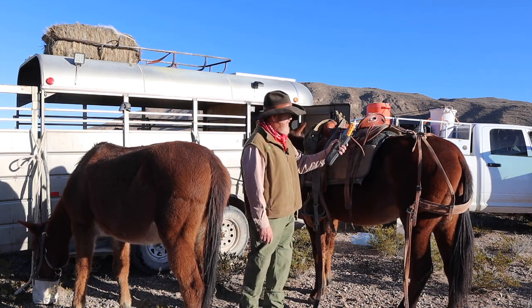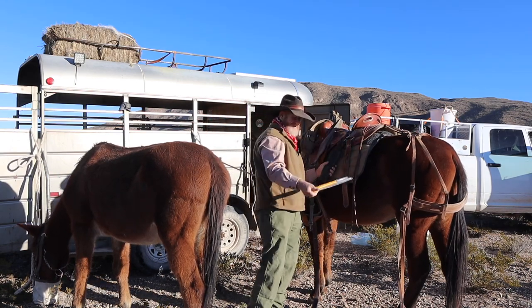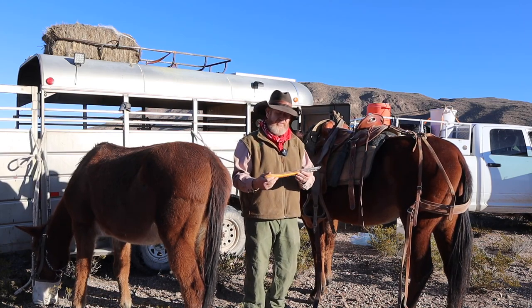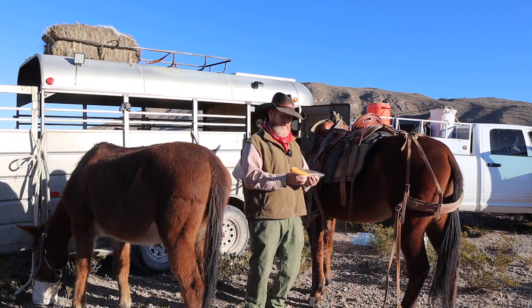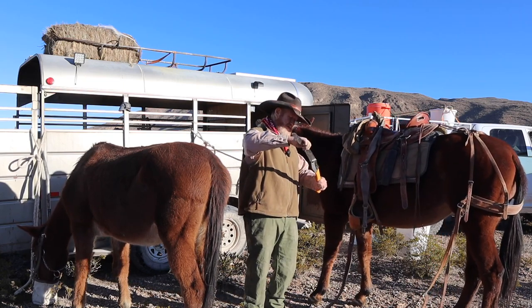Something I carry with me — you don't need it much up here because we don't have a lot of trees — is my Silky saw. I'll put a link down in the description. This thing is a monster; you can cut a big old log with it. You've got to be careful not to cut your finger off.